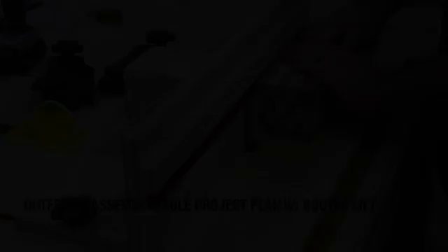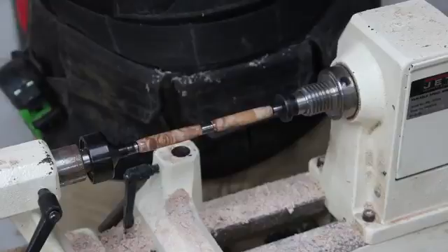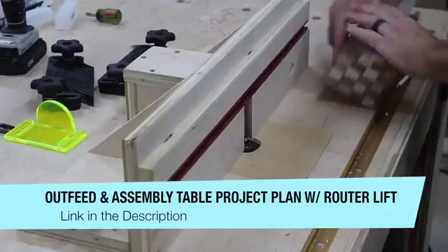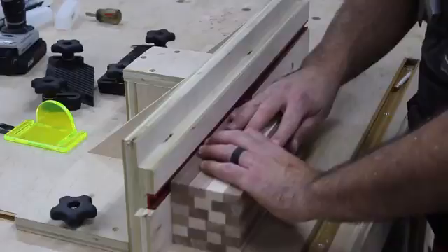Working on the lathe is kind of like therapy to me — there's just something about it. Anybody that doesn't turn may not understand, but a lot of you that have turned know exactly what I'm talking about. This kind of project works well toward the end of the day for me. Now that the coasters are all dry, I can start working on those again, and the pen at this point is complete.